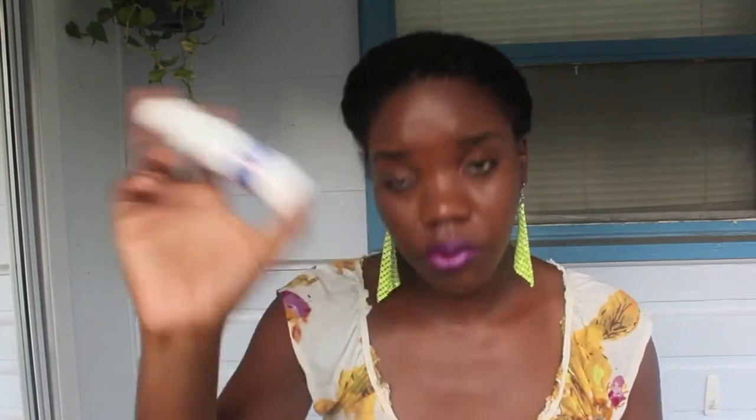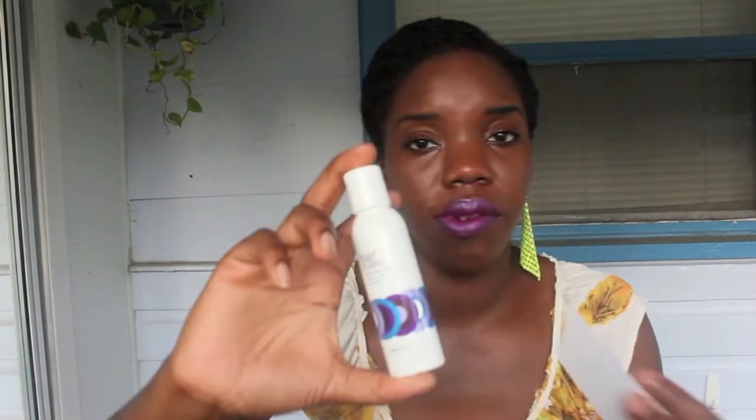Hair Rules also included their Kinky Curling Cream for styling kinky hair textures. You got two ounces of this, and the retail price for the full size is $15. You can use it on locs, braids, twists, or textured manes, and you're supposed to apply it after you shampoo and style.